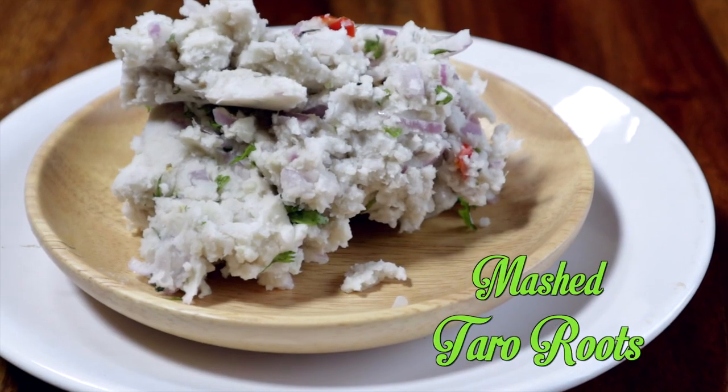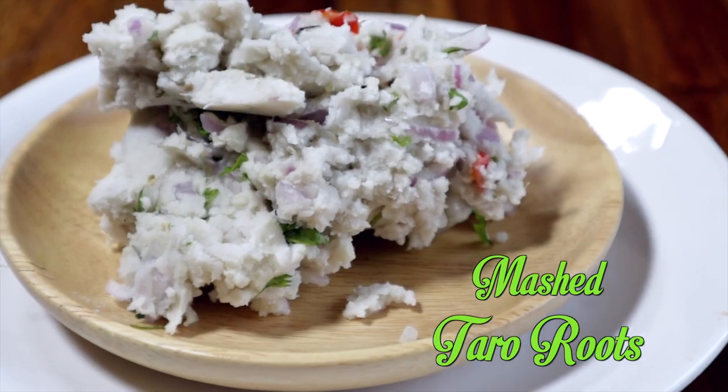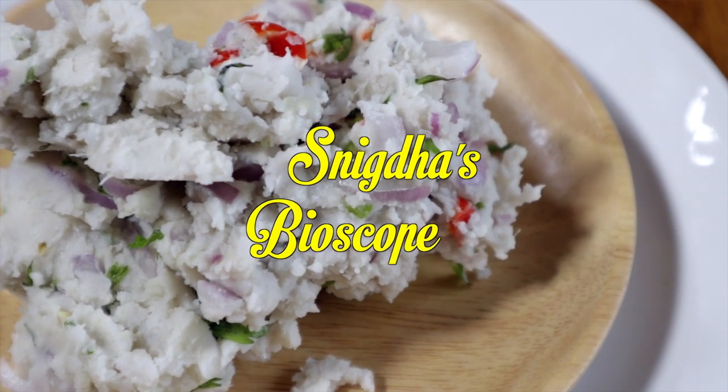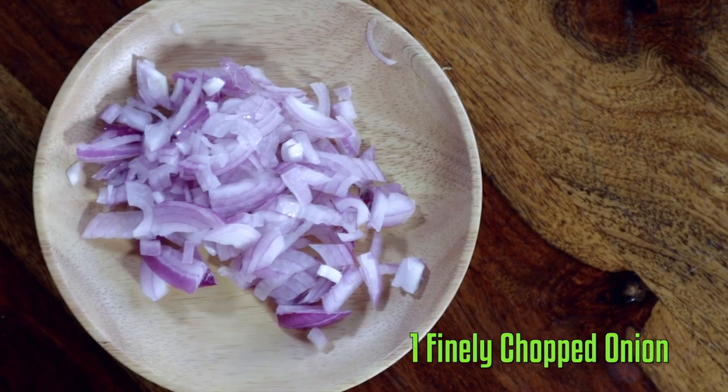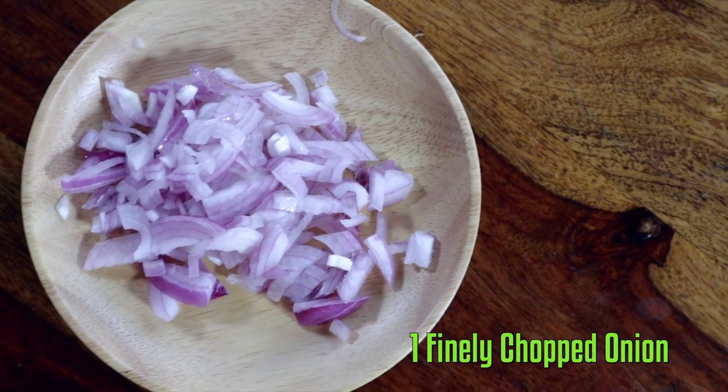This mashed taro recipe is quite popular all over Northeast India. This smooth mashed taro recipe is shockingly good and an absolute delight for any winter meals. The ingredients required for this simple mashed taro recipe are taro roots, finely chopped onions, finely chopped coriander leaves.